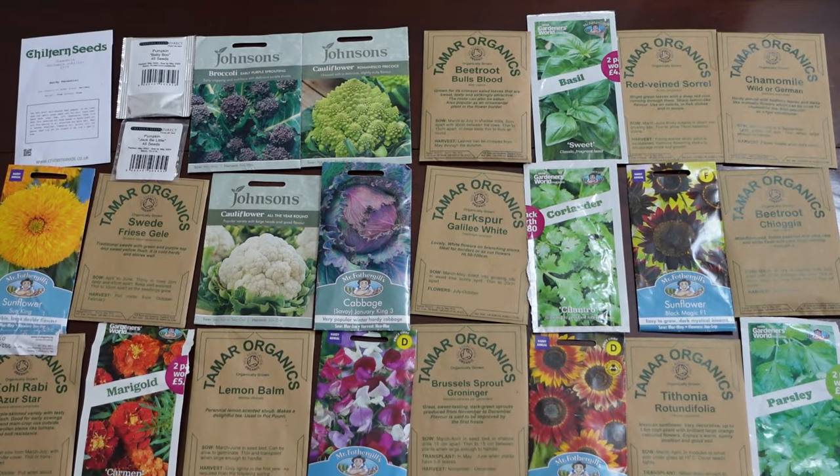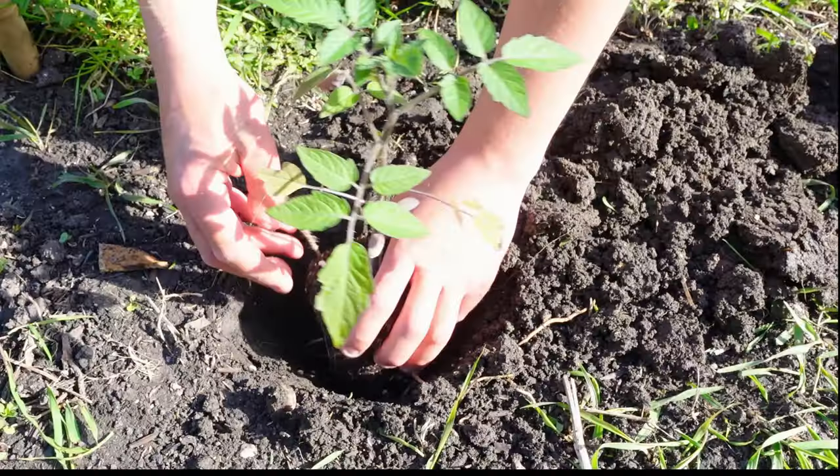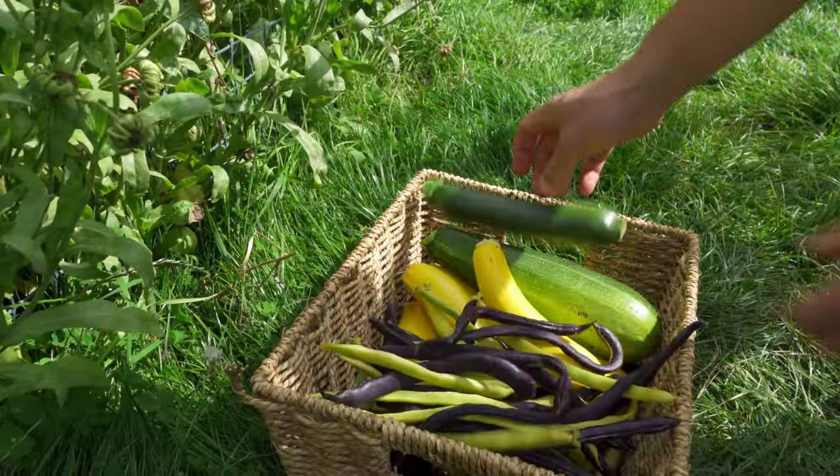So one thing I really recommend you do is decide how much time you have to sow seeds, plant out, prune and care for your garden, so you avoid wasting time, effort and food. Plan out your garden, use that to calculate how many plants you're going to need, and then work back from that to figure out how many seeds you should be sowing.